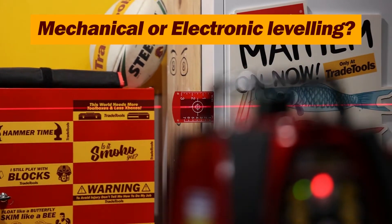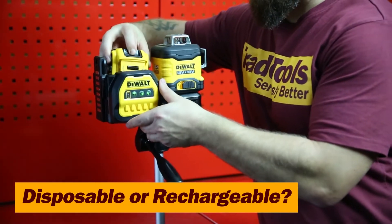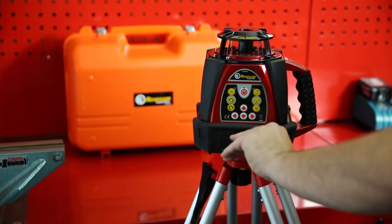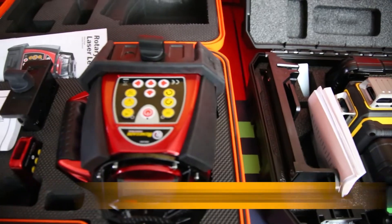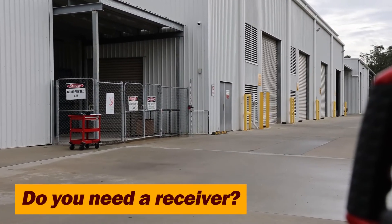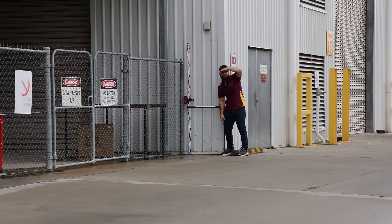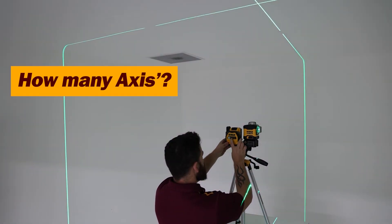Accuracy: mechanically leveled is less accurate, while electronically leveled is more accurate. Battery types: are they on the same platform you've already got, or are they disposable? Maybe they've got both options. What are the recharge and run times? What accessories are in the box — what does it come with, and what do you need to get going? Are you working outside with long distances? You may need a laser that works with a receiver. Receivers are useful when the laser is no longer visible because the distance is too far — we may not be able to see the laser, but the receiver sure can. Is it just a dot laser? Does it have one axis, two, or three?